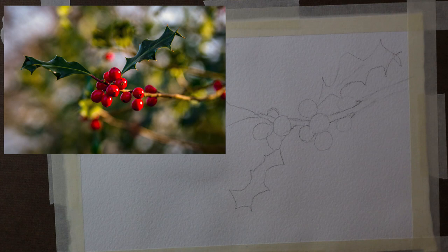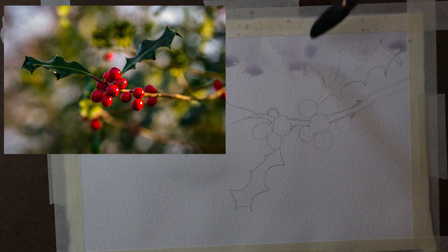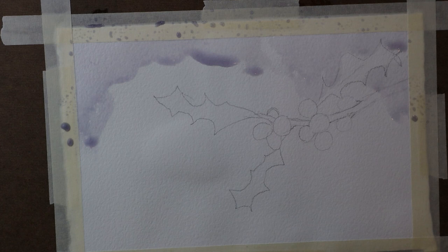I showed you here the reference image I'm using. This is a copyright-free image from Unsplash.com. I like to use Unsplash to find good images for painting. You can access it through a link that I will provide in the description below.